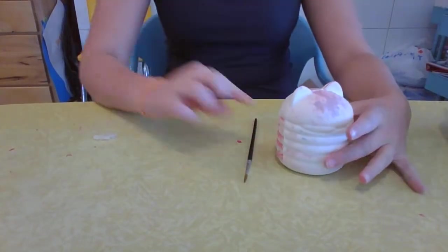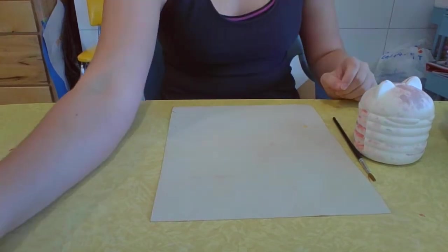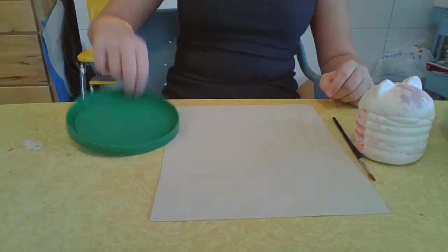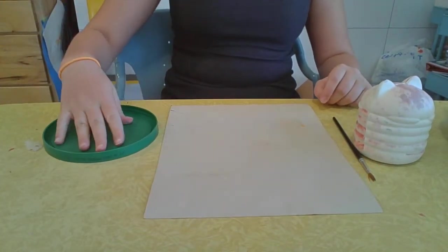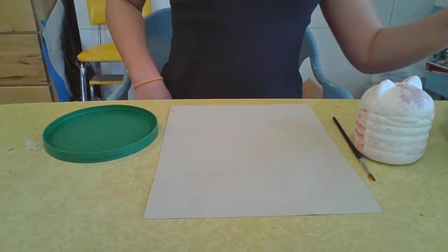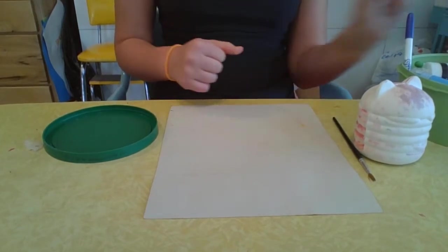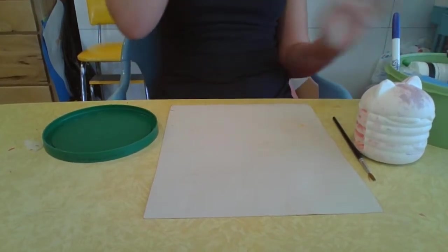So: paintbrush, sandpaper to roughen up the squishy so that the paint sticks, my lid which I'm using as a palette today, a paint palette, and then you want puffy paint. That's what we're doing right now.